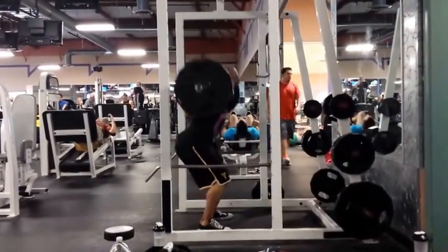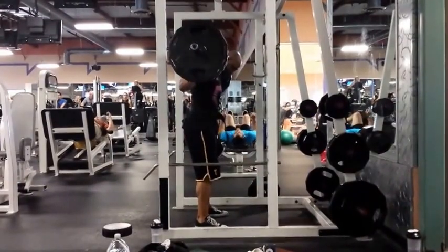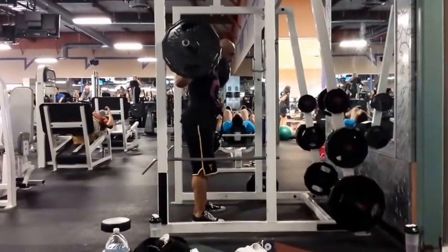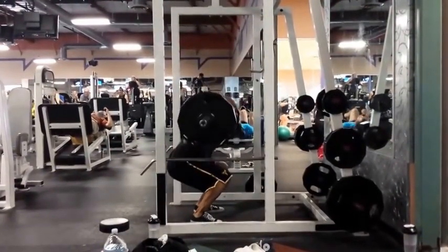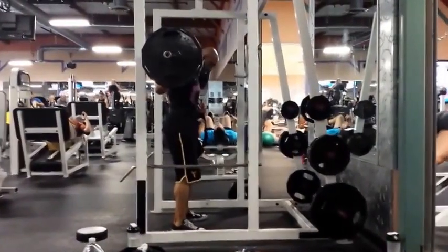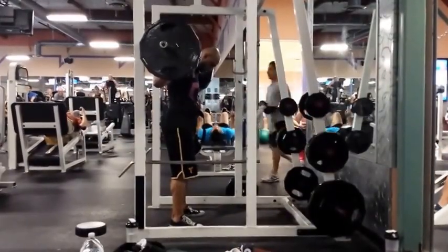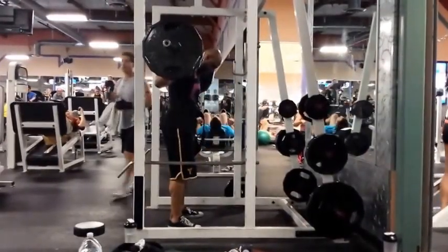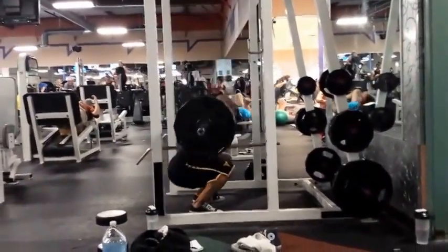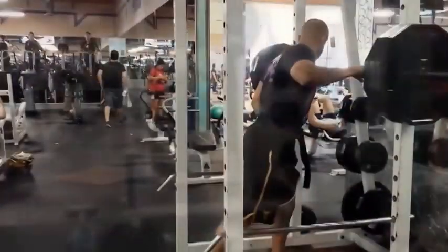I've never really recorded myself squatting from the side before — I usually get a different angle because I like to see that view. But I'm probably going to start recording from the side so I can see if I'm leaning forward. Looking at the video now though, they all look pretty good — some of them just look like a grind.